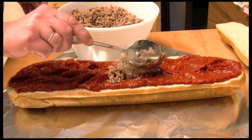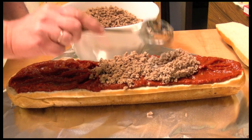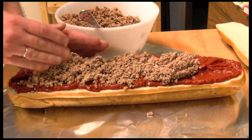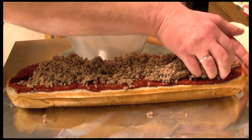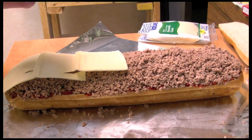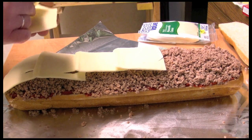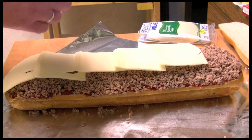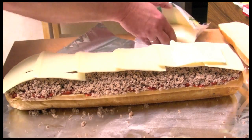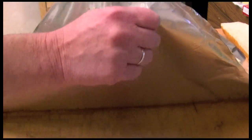Next, add your meat mixture. You can use a spoon, or to me it is so much easier just to use your hands — your impeccably clean hands. Next, layer on your mozzarella. You want your meat mixture to be fairly thick because the bread is thick — that's why you want so much sauce and meat on there. Get all the cheese on there.